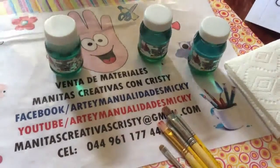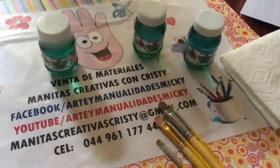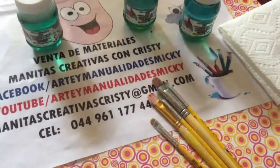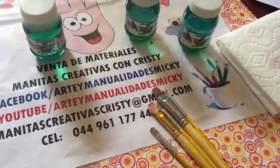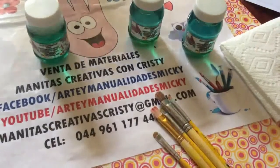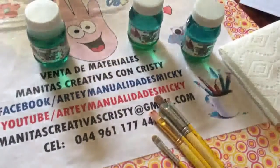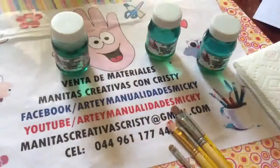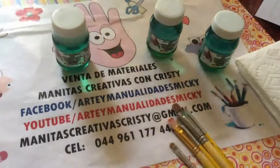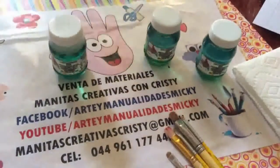Este producto no es tóxico y deja suavecitos y muy limpios sus pinceles. Como podemos ver, con el paso del tiempo los pinceles se van manchando y se les va acumulando pintura. Con este producto podemos limpiar muy bien nuestros pinceles y quedan muy suavecitos, no quedan tiesos a la hora de pintar. Este líquido es un limpiador para pinceles que sirve tanto para pintura en tela como para pintura acrílica, y también para limpiar los pinceles de óleo.